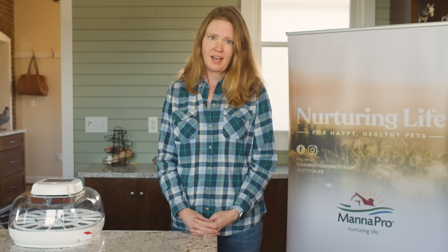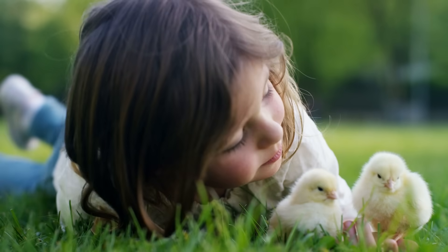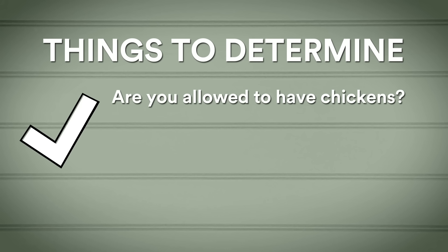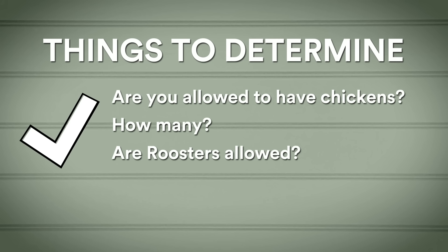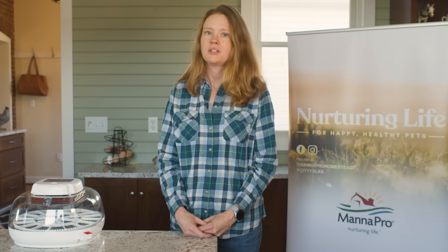Before you begin, do your homework. What do you want to do with your chicks after they hatch — give them away or keep them? There are families starting flocks of their own right now, which makes it easier to find a home for hatched chicks. If you want to start a flock of your own, do a little investigation first. Are you allowed to have chickens wherever you live, whether it's backyard in the city or out on a farm? How many are you allowed? Are roosters allowed? They can be loud. Also remember that those little chicks grow so fast.